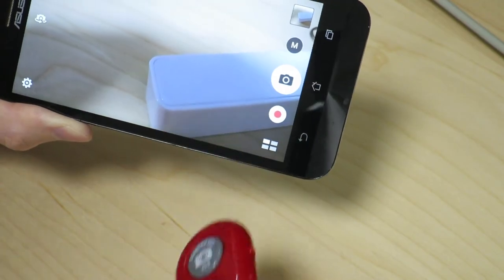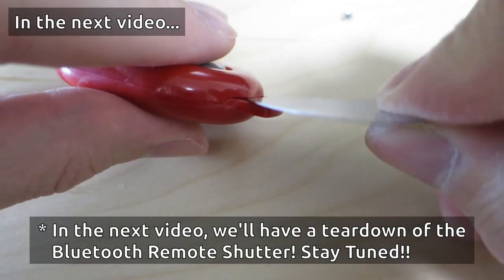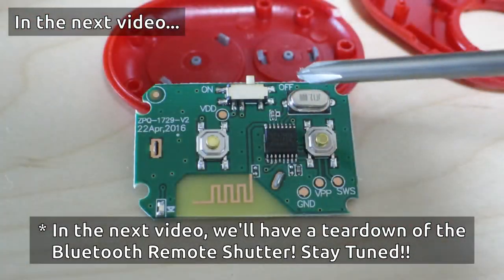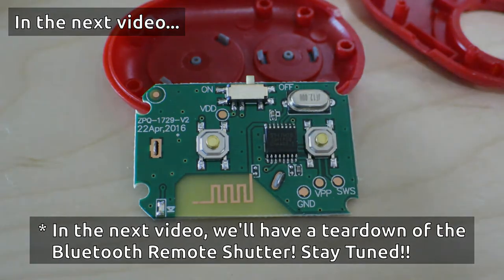I'll go ahead and take a look inside now. I'm just going to jam this thing into this little opening here and see if it opens — that was easy. And this chip over here is the brain of it all — this is the Bluetooth chip.